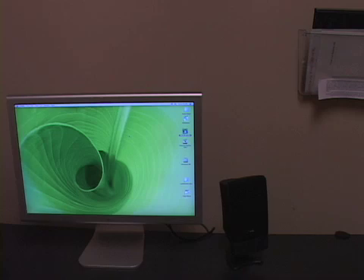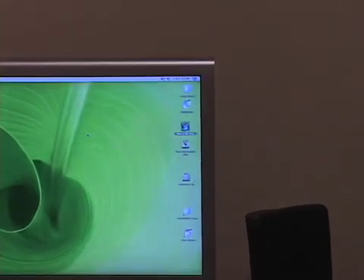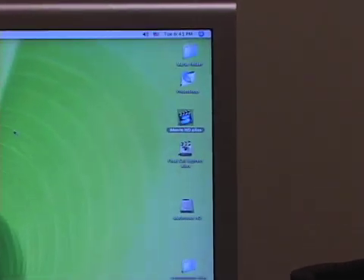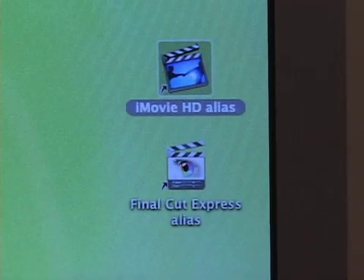There are two ways you can mix your channels into one after shooting a tape. You can do it while editing; however, you'll need to edit with Final Cut Express, because iMovie does not provide for combining of audio tracks.